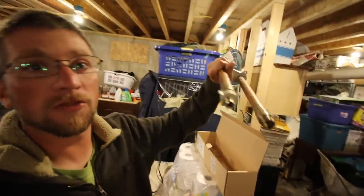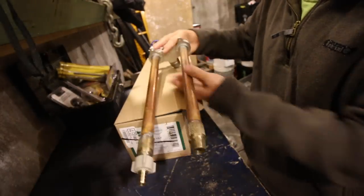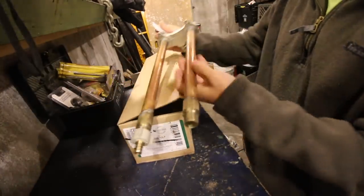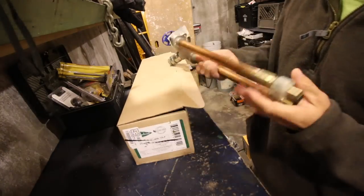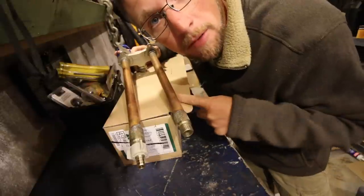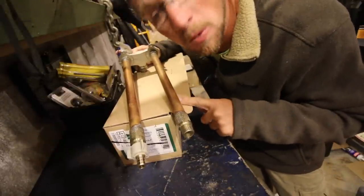This is a frost-free hydrant — a frost-free water spigot. It measures about 12 inches long. When you turn your nozzle and shut off your hose, it's shutting off the valve way inside. So the part that's outside doesn't have any water in it when it's shut off. Being in northern New Hampshire, we don't have to worry about shutting these off in the wintertime, and we can still use our hose spigots in winter.